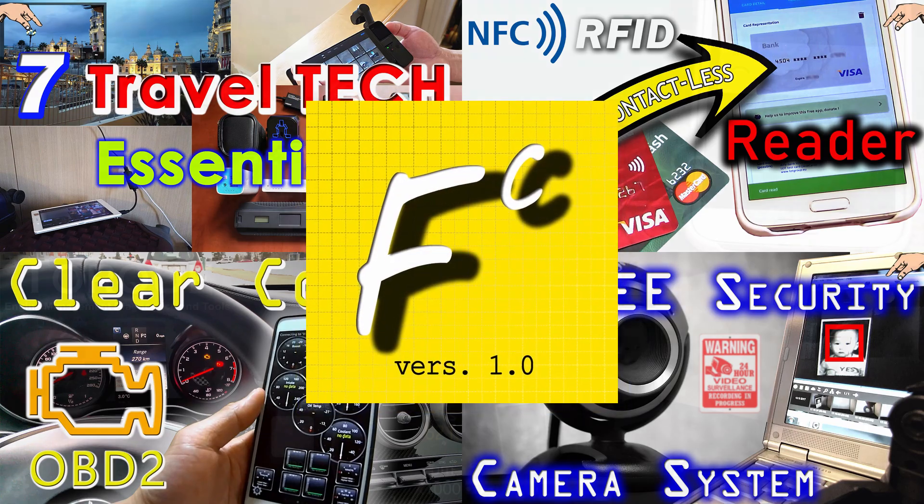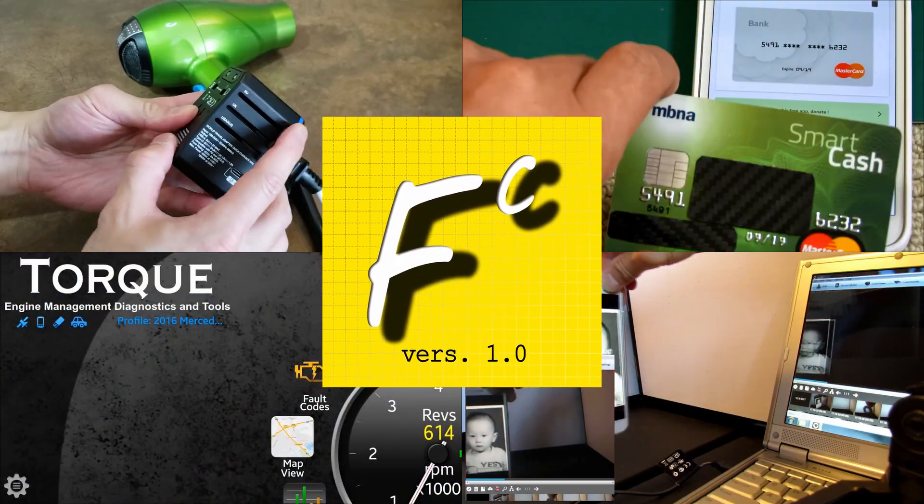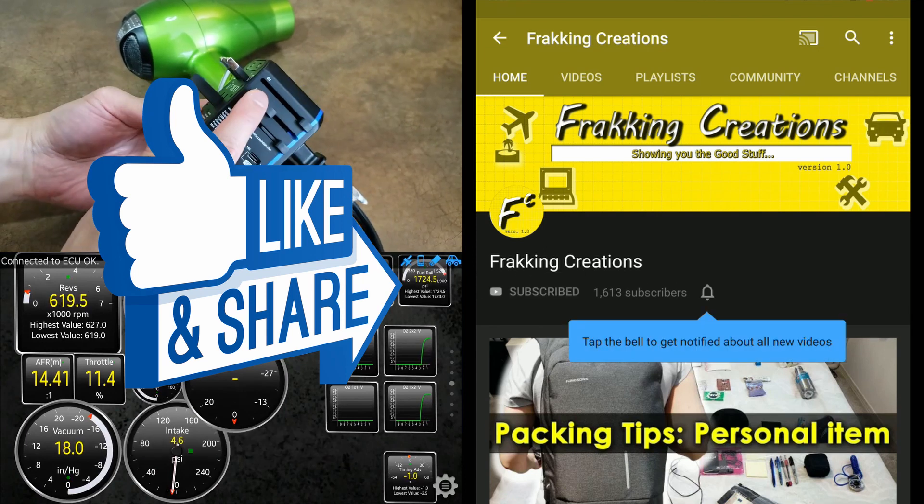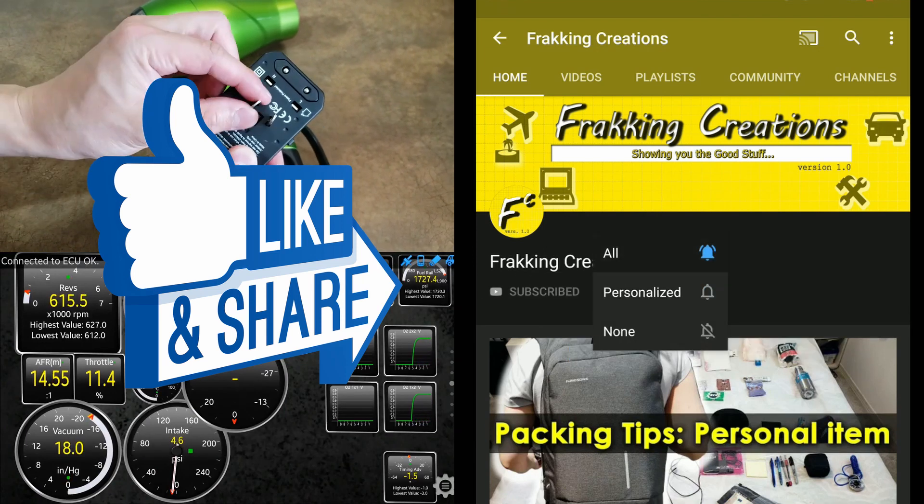Welcome to Fracking Creations, the channel where we show you the good stuff. Want more videos on tech and do it yourself? Hit that like button, subscribe, and enable notifications for the latest and greatest.